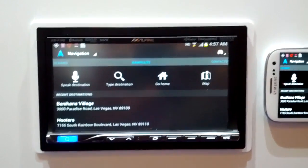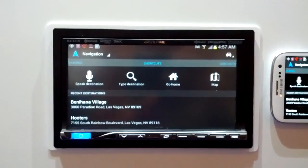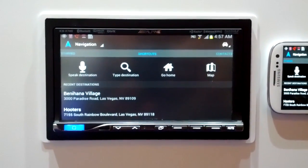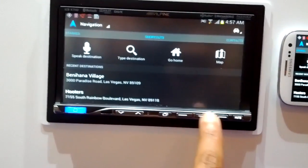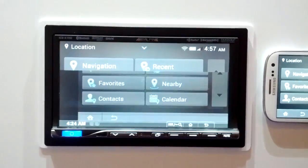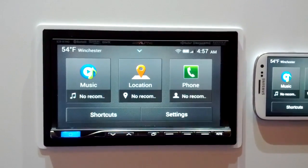It's a $599 unit. It's a 7-inch display and it is mech-less — there's no CD player behind it. It's pretty much just a screen designed to work with your phone, so it's a really interesting head unit for smartphone users. I've been Antoine Goodwin with CNET.com. We're on the floor at CES 2013, and this has been the Alpine ICS X7HD.